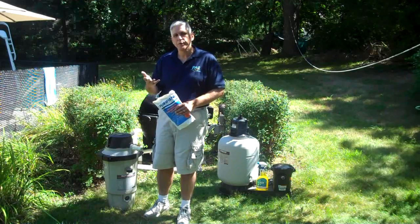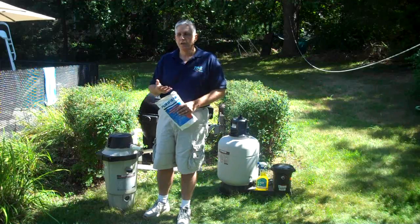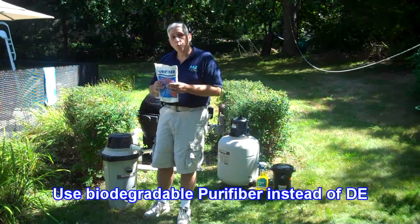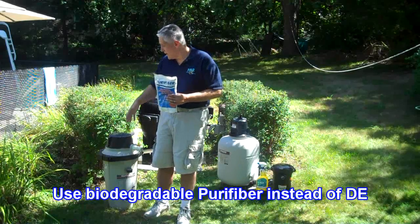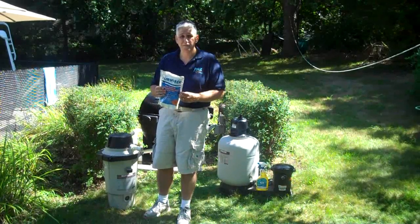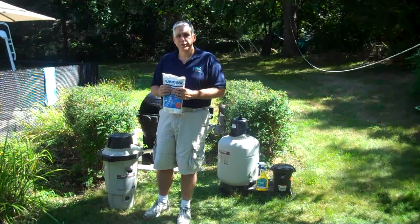The only problem with DE itself is that it's not biodegradable and it's not eco-friendly. Newer products, such as pure fiber, are. What we like about pure fiber is that, aside from being biodegradable and much more eco-friendly, it also makes cleaning the filter much, much simpler.